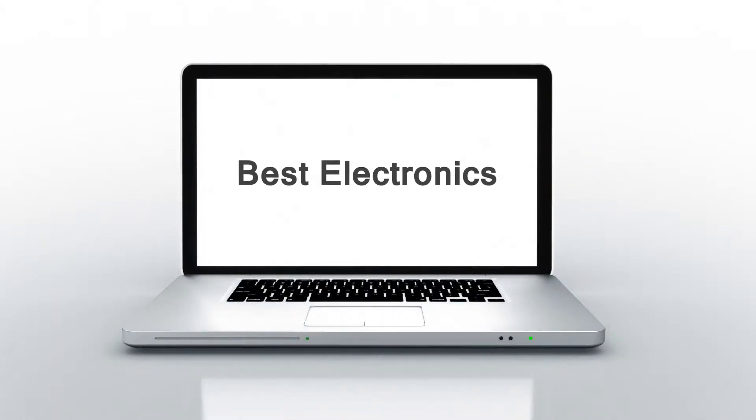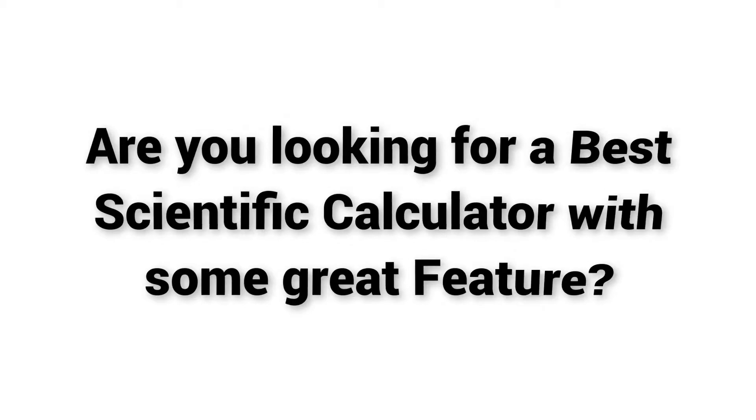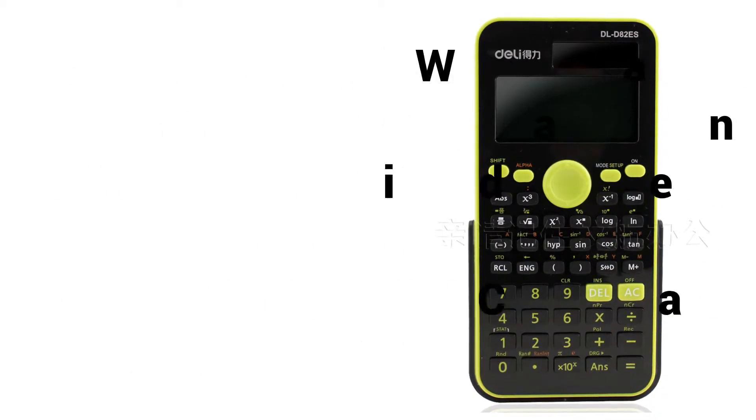Welcome to Best Electronics. Are you looking for a best scientific calculator with some great features? Watch the video and get some idea about the Best Scientific Calculator Delhi D82ES.